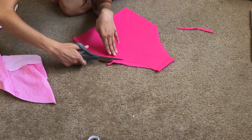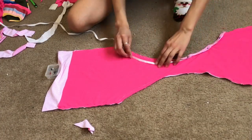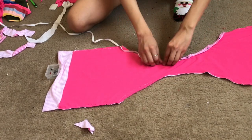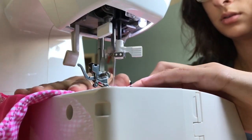Next, I lined up the lining piece with the outer part of the fabric and sewed that together with a zigzag stitch. Then with some elastic — I think it was a quarter inch — I basically just measured enough to cover both of the leg holes, and then I folded over the fabric and did a zigzag stitch all across that.